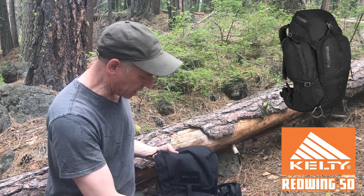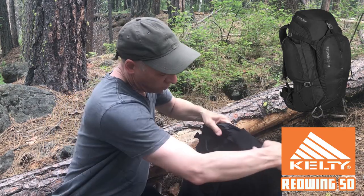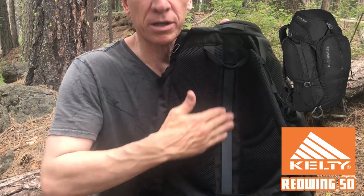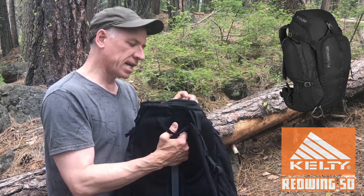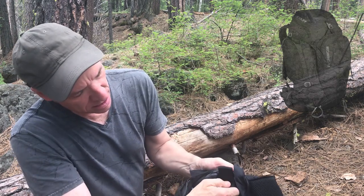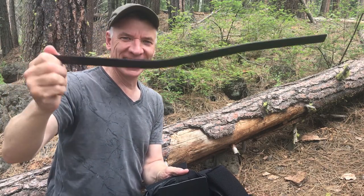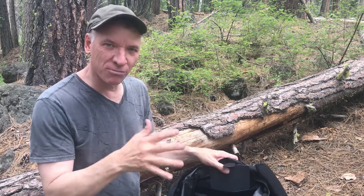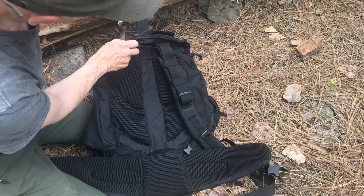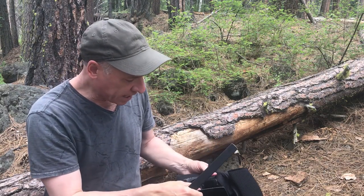This also works great as a carry-on, and it does have a support bar. Open that up — see that support bar here? This can be removed so it can fit in overhead compartments if it's not fitting. There's a velcro tab there, this comes out — there's your support beam. Now it's got a little more flexibility to fit into a tighter space. I would recommend keeping this in for backpacking and just for longer hikes — you would just want that extra support.